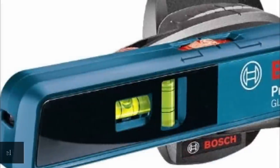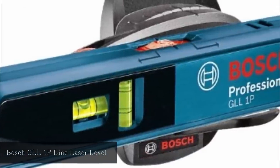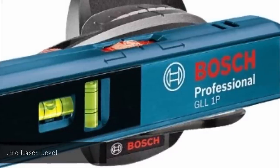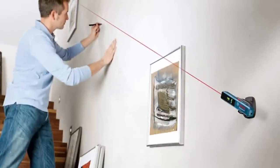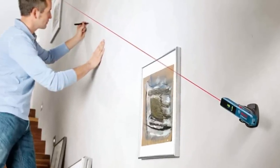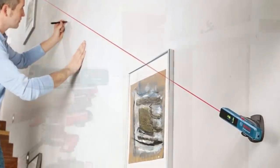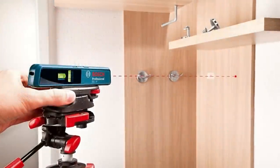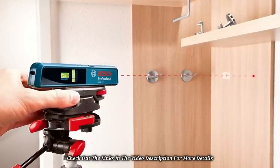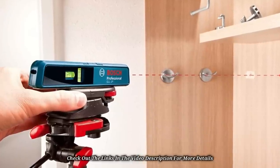At number 5: Bosch GLL-1P Line Laser Level. This laser comes with a one-button feature that makes it very easy to use, allowing you to align and level without having to detach the tool. It is compact with high accuracy and straightforward in application. The aluminum base design makes it handy and easy to fit in a pocket. The accuracy is outstanding, and it provides a visible and bright interior, ideal for jobs with short ranges.